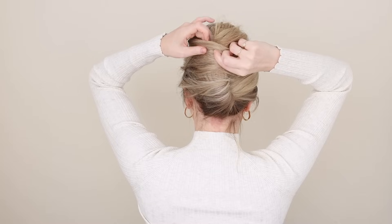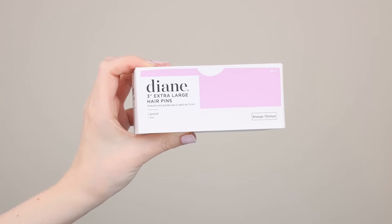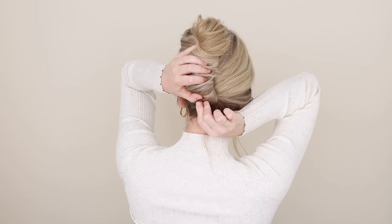Feel free to tuck it in at the top, but I like mine higher so that you can see it from the front. Hold your twist tightly against your head with one hand. To secure, I highly recommend using French pins — they hold the hair so well. I like to bend mine so they fit more comfortably. Start at the bottom and hook it through the outside of your twist to the right.